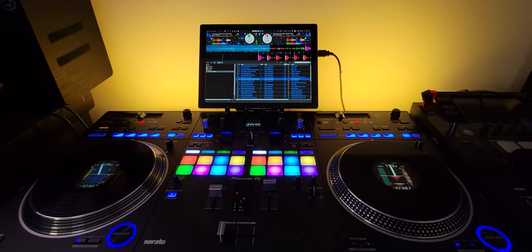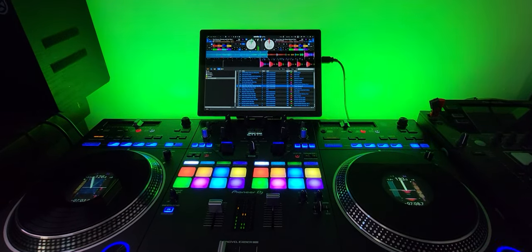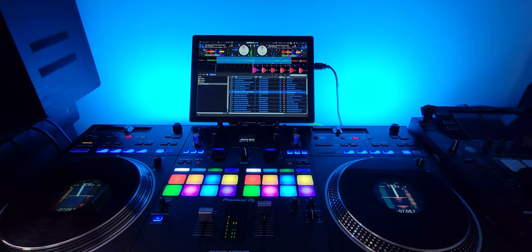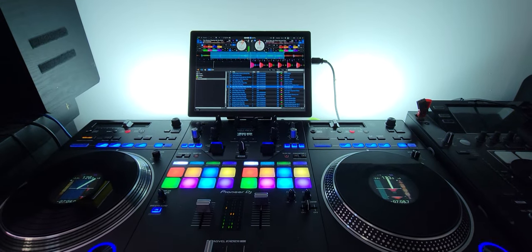Of course you can just make them solid colored as well and go through all the different colors. You can go on the app and program them — they get pretty bright.